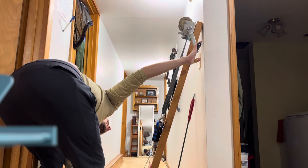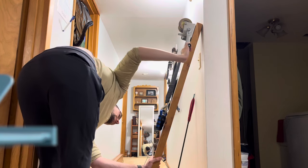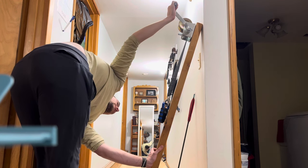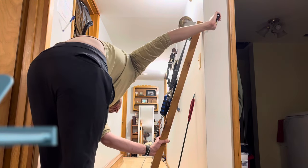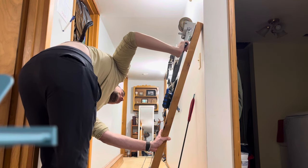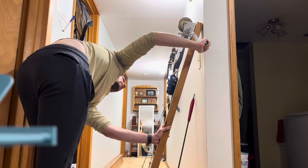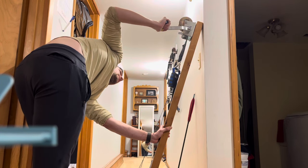I'm just going to do every inch now. Eighteen: 22.8. Nineteen: 24.4. Twenty: 25.3. Twenty-one: 26.7. Twenty-two: 28.0. Twenty-three: 29.6. Twenty-four: 31.2. Twenty-five: 32.8. Twenty-six: 34.8. Twenty-seven: 36.7. Twenty-eight inches: 38.8. Twenty-nine: 41.7. Thirty: 44.2. Thirty-one: 47.3. Thirty-two: 50.9. Thirty-three: 55.4.